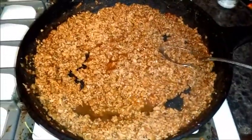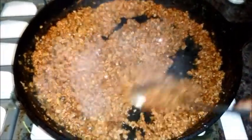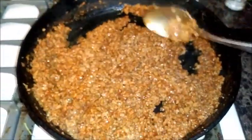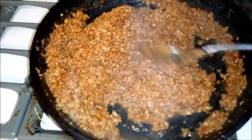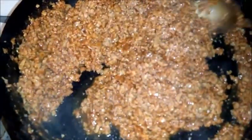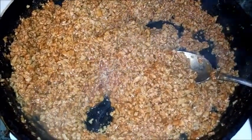This is the finished TVP. I did actually add a little bit more water, cumin, chili seasoning, some more salt, and a little bit of garlic powder. This is what the TVP substitute looks like for making tacos.